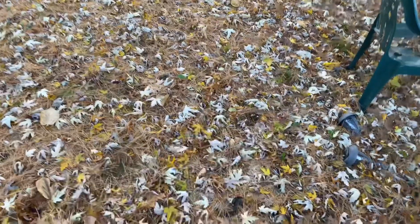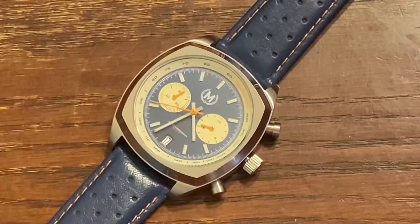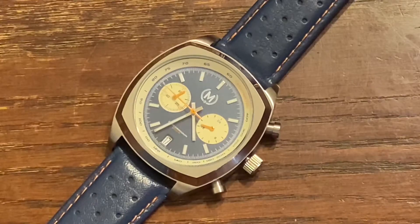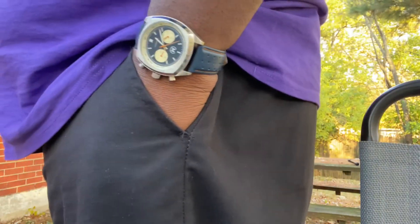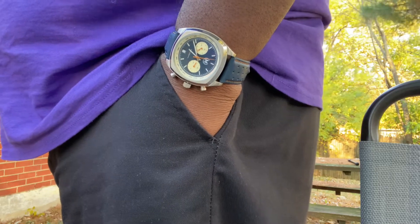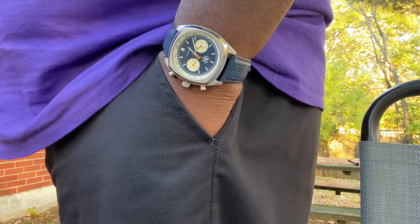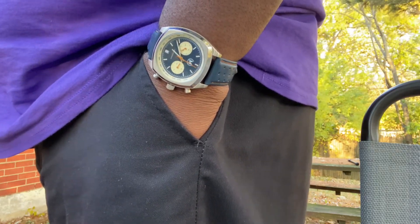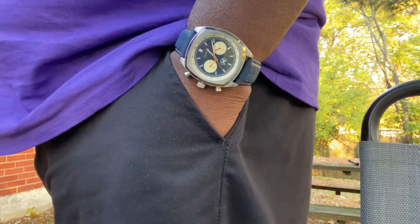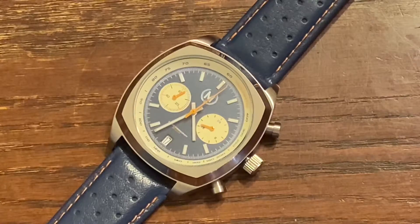Around the rim of the watch you have a tachymeter. If I'm correct — correct me in the comments if not — the tachymeter can be used to measure distance. Like if a bomb is headed your way, you can time it with the tachymeter to calculate how many seconds until it reaches you. Let me know in the comments if I'm wrong.